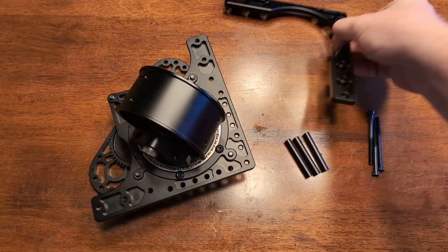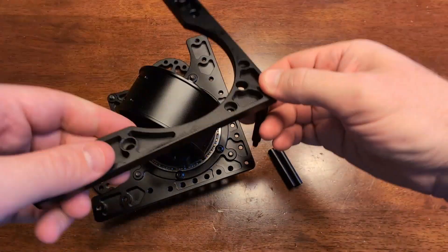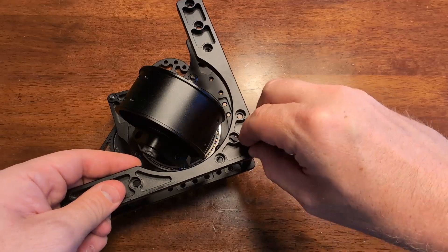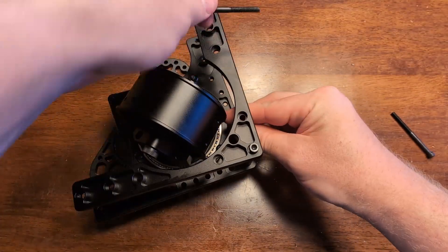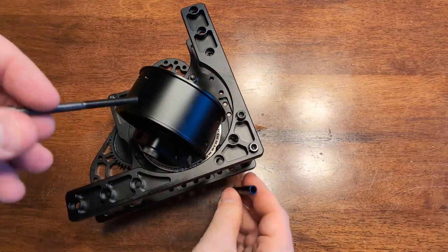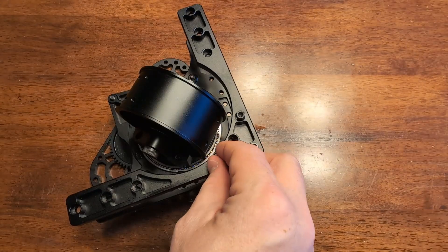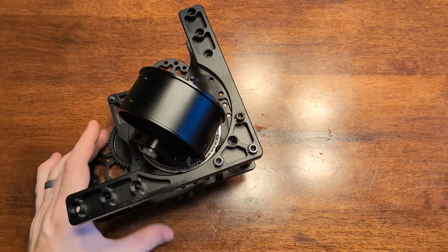Next let's mount the bottom plate. Take our two inch long spacers and line those up with the three holes on the corner—those also thread directly into the base plate—using your two and a half inch long 10-32 socket head bolts.